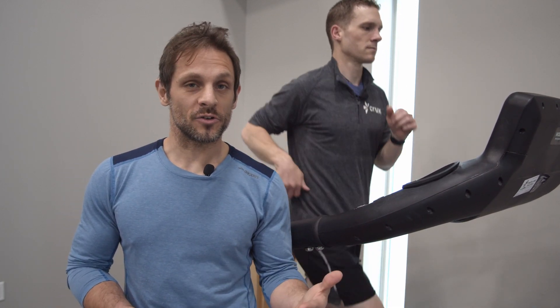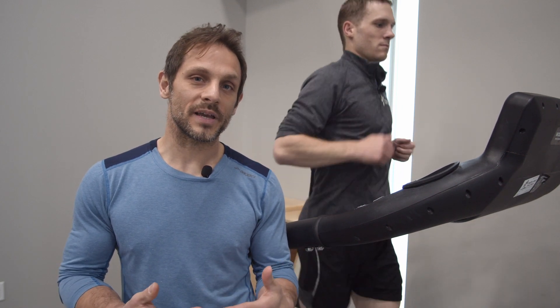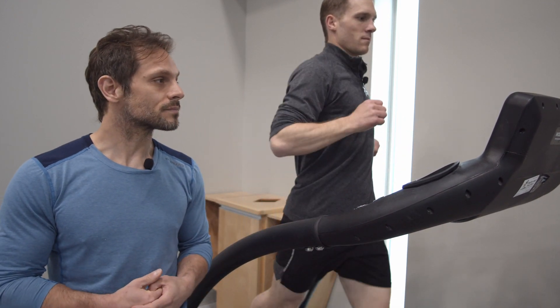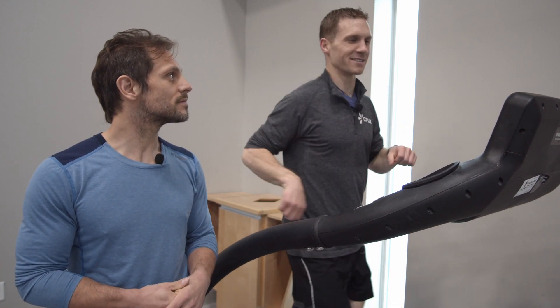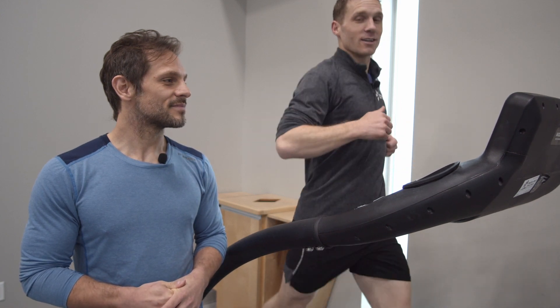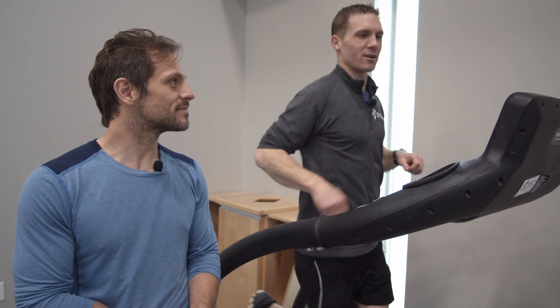To demonstrate the easy pace we're going to crank up the treadmill just a little bit. The easy pace is characterized by nose breathing again and being able to carry on a conversation. However, because of the pace and the air that we need to sing, singing becomes really difficult — and this is something you can play with while you're running. So itsy bitsy spider is going to sound a little rough: the itsy bitsy — I can only speak it really.